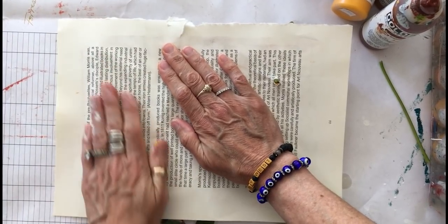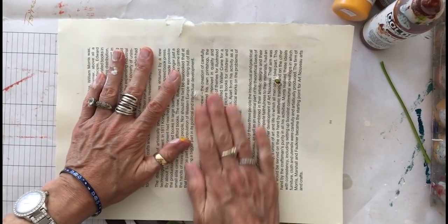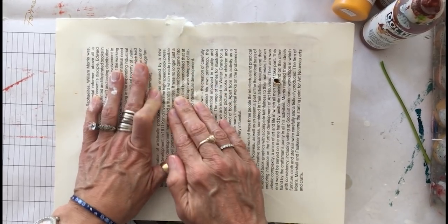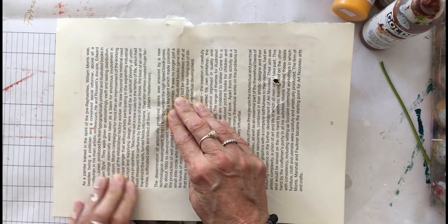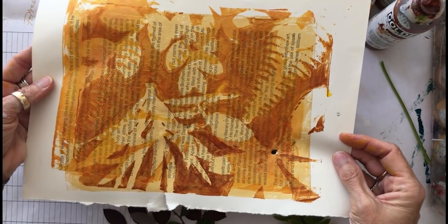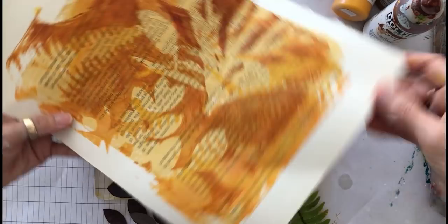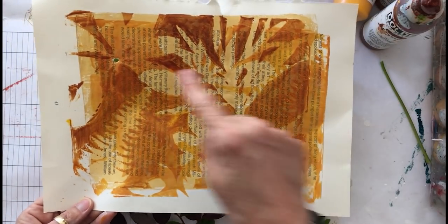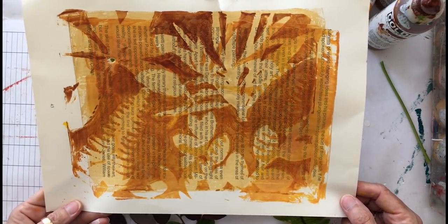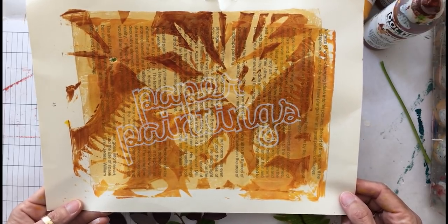I'm going to layer and layer the leaf prints on top of one another, going a slightly darker paint tone every time so that you can see each layer through the previous layer. This is beginning to be beautiful and interesting with layers and layers of values from light to medium to dark and wonderful patterns of overlapped leaves. This is something that you can experiment and play with, and I hope that you will find joy in your Gel Press gel printing plate.